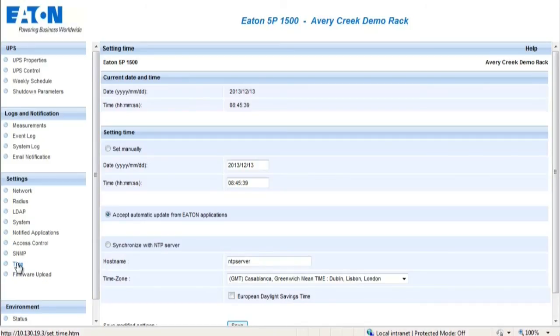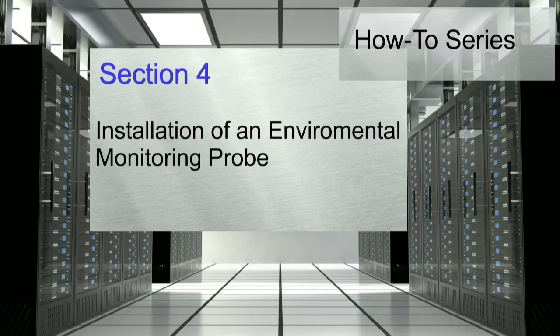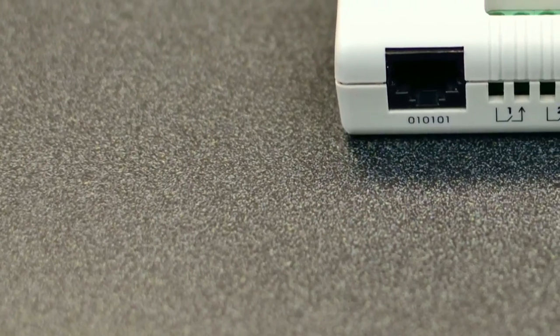The Time section allows the administrator to set the date and time information for the card. The Firmware Uploads section enables the administrator to upload firmware revisions. An optional device which can be used with the Network Management Card is the Environmental Monitoring Probe, also known as the EMP.